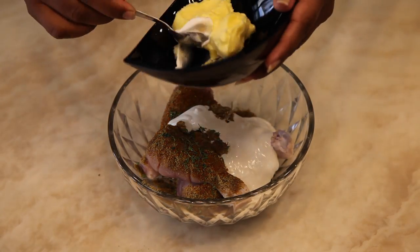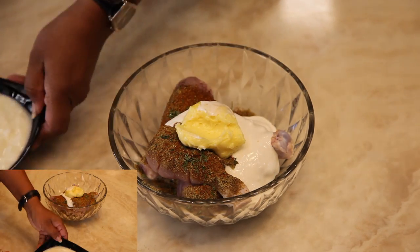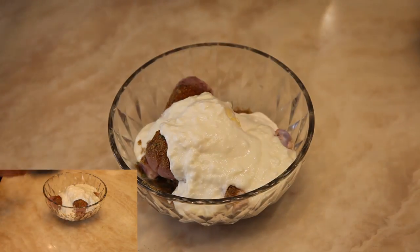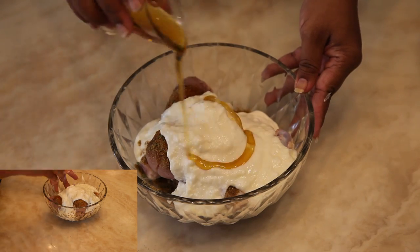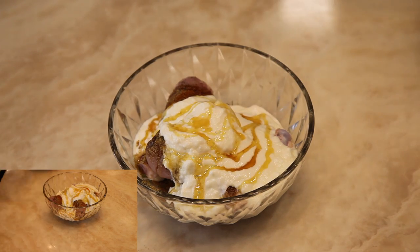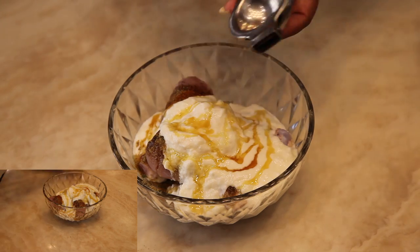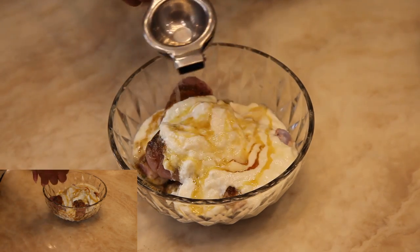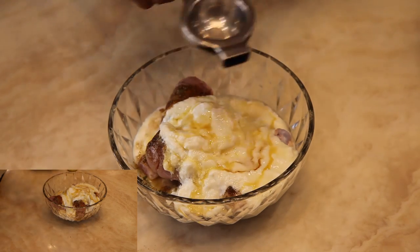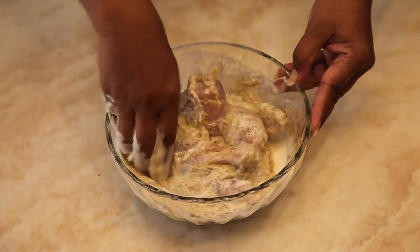Add butter, then add curd. Squeeze lemon. Now mix it well and set it aside for 45 minutes.